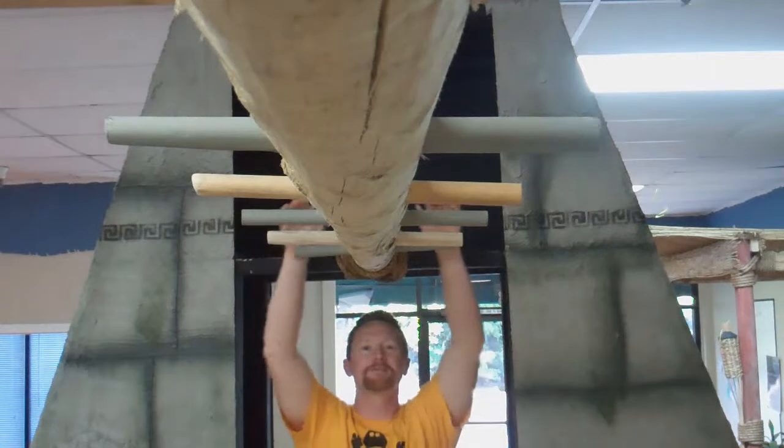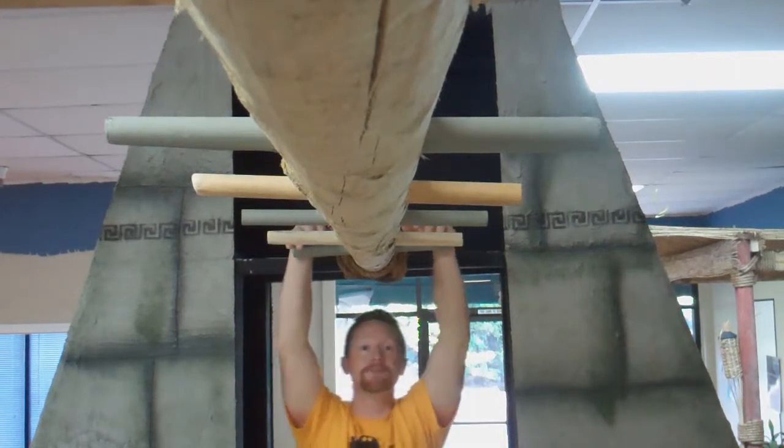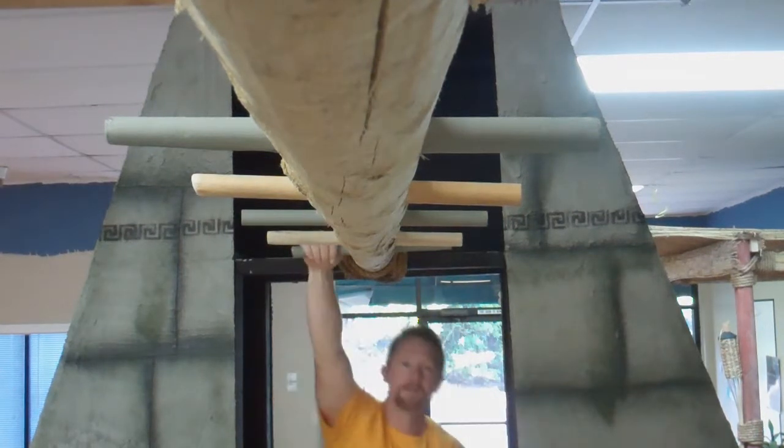All right boys and girls, welcome to your tribe tip of the day. I'm Sensei Chris and I'm going to give you a tip today on the temple challenge monkey traverse.